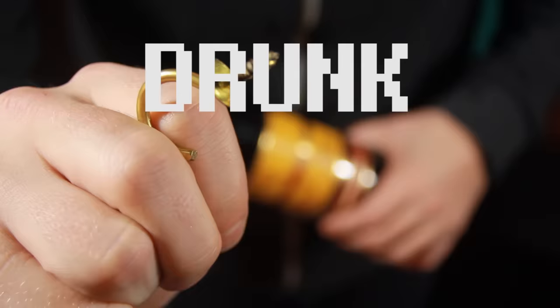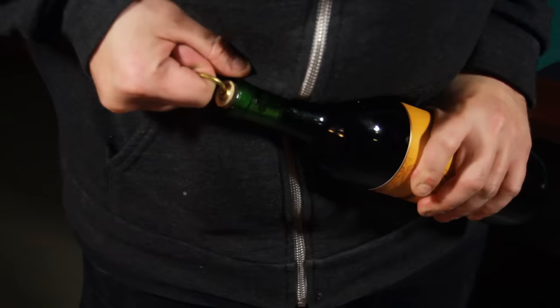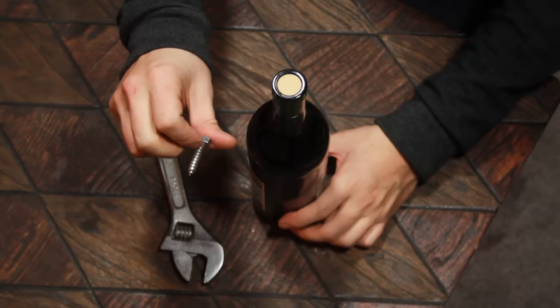First, hit up your junk drawer, grab a screw hook if you got one, apply it to a cork and get it snug. Now carefully and slowly wiggle out that cork and enjoy the fruits of your labor.